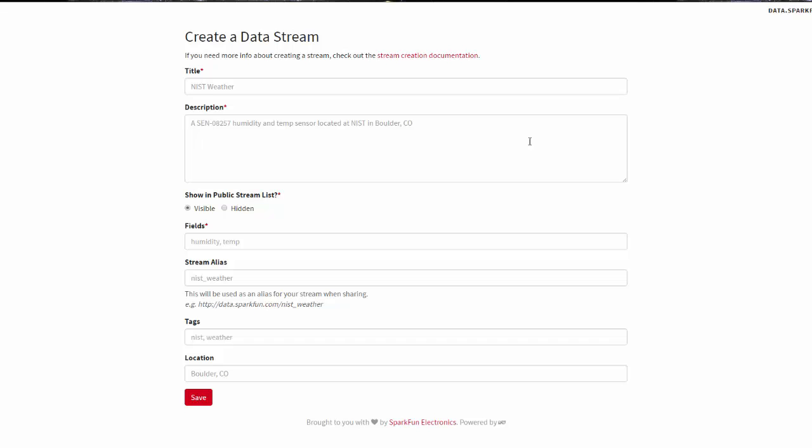Here we're at the interface to create a stream. To create the stream you give it a title, describe what it is for your own reference, and you can make it visible — meaning it's a public stream so everybody can see your data but can't modify it — or you can do it hidden. Fields are the important thing. Let's say you wanted to log temperature from sensor one — you might have a field called temperature sensor one and temperature sensor two. Each field is basically a queue or array to hold your data. Phant will store your data on the cloud and you can then access it on other devices.